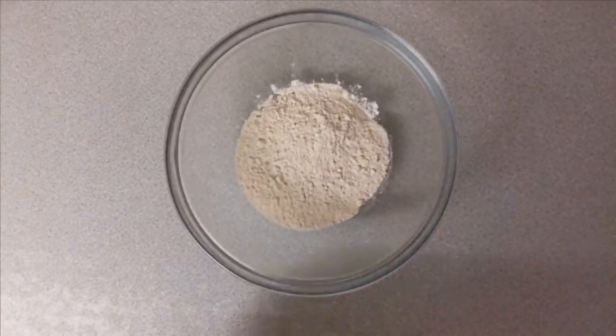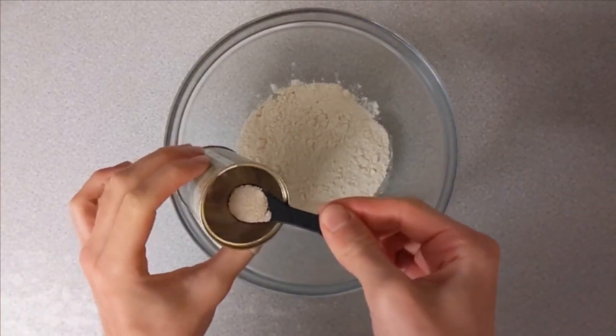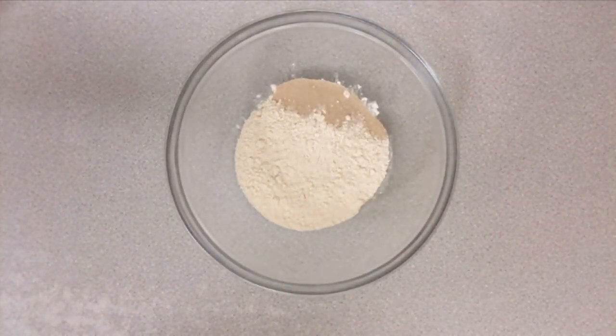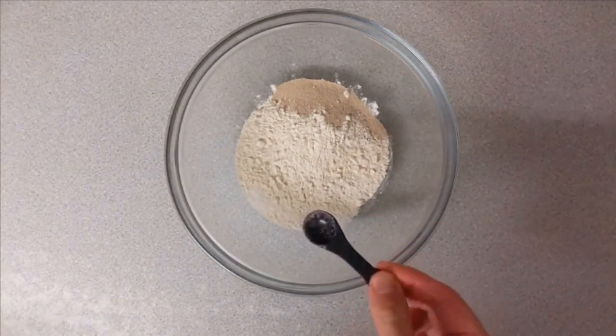In this bowl here, I've got 125g of strong bread flour, and then I'm adding one teaspoon or 2.5g of yeast, and then half a teaspoon or 2.5g of salt. You can see I'm adding them to the opposite sides of the bowl because the salt will kill the yeast if it touches it.